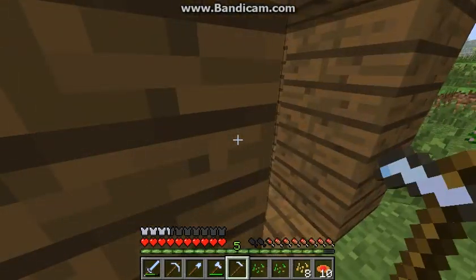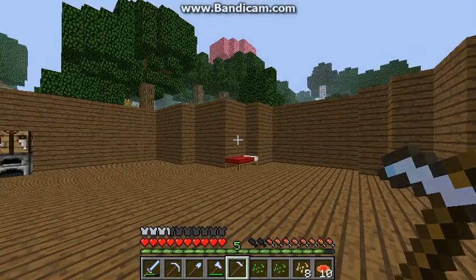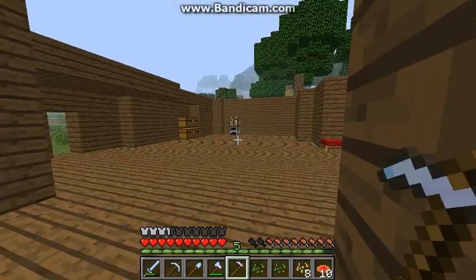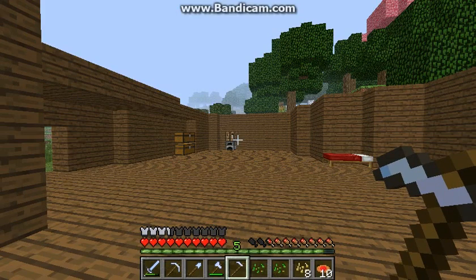Yeah, I just wanted to quickly show you guys my house before I headed off. We got this so far as our house. So yeah, it's coming along, but I'll be back if I have anything else to show you guys.